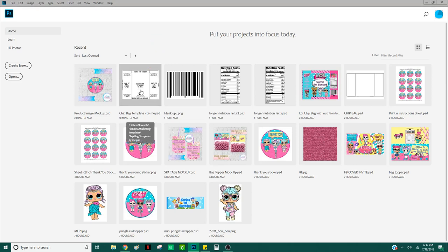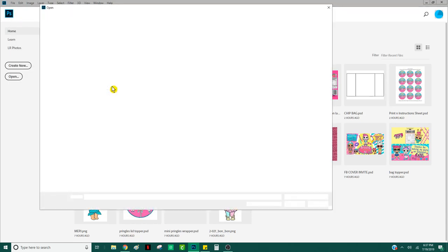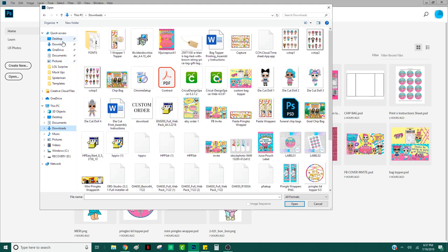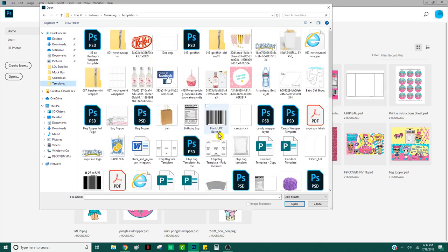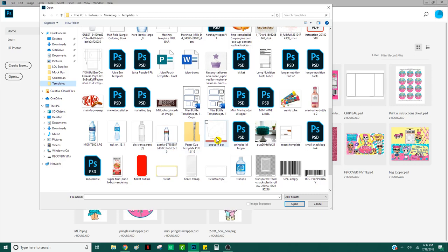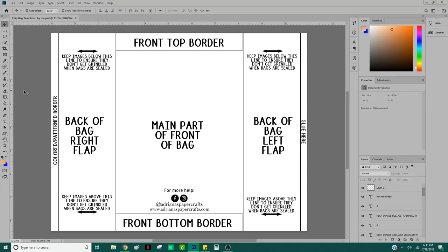I already have my image saved here, but what we're going to do is go to File > Open. Once you have downloaded that file from Facebook, go ahead and open it through Photoshop — mine is in my Downloads folder. Once that opens up, you can see what it looks like. I went ahead and detailed it a lot more than that first template I showed you guys.